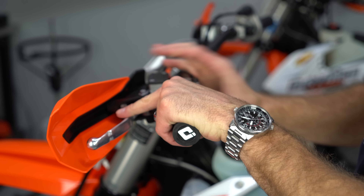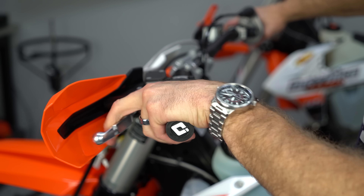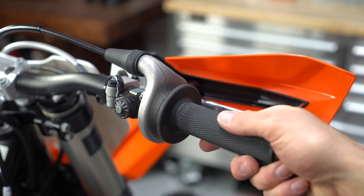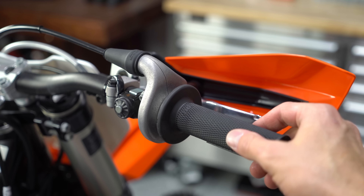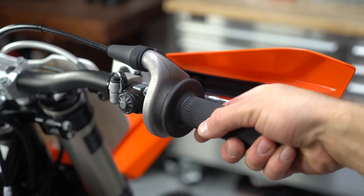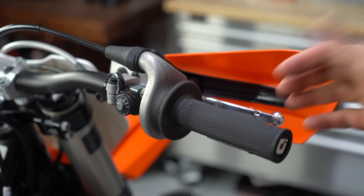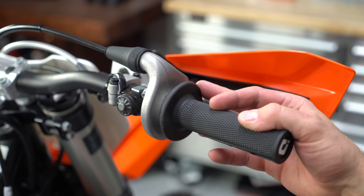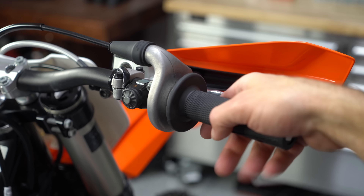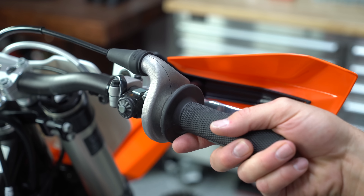Check your controls on both sides and make sure your clutch lever and brake lever are where you want them — not too far down, not too far up — and adjusted properly on the handlebars. Also check the free play on your throttle: you want just a little bit of free play, not too much and not too little, and make sure the throttle works completely with no catching or scratching and snaps back properly. If it's dirty or not working right, you may need to take the throttle assembly apart, clean it out, and possibly get a new throttle cable.